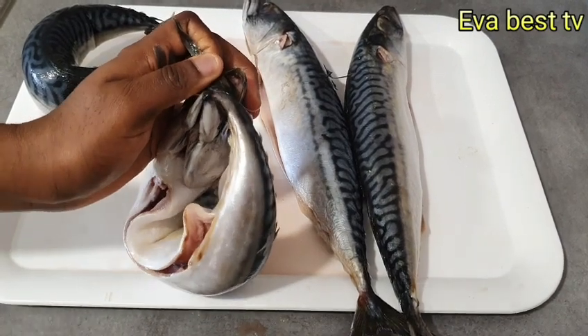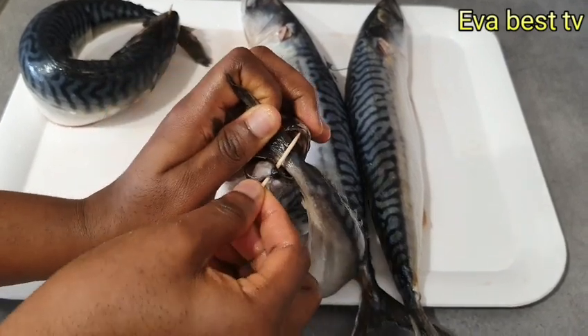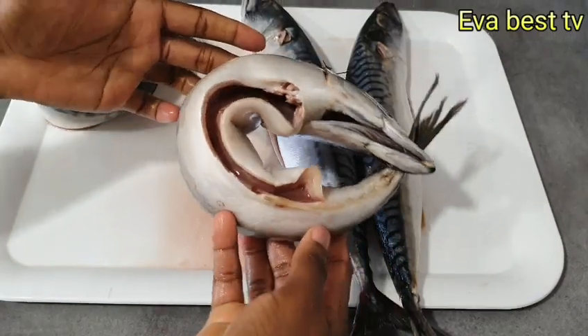pinch it from the nose and through the mouth like so.